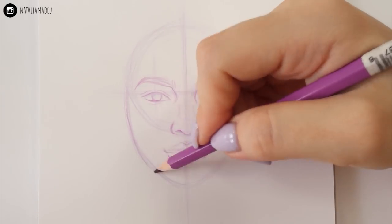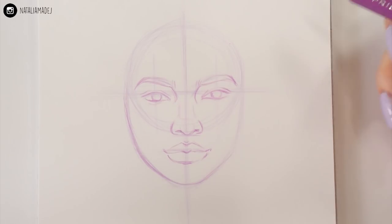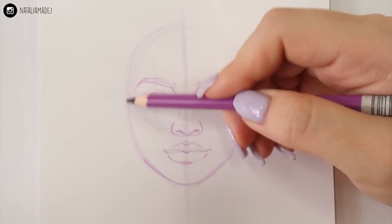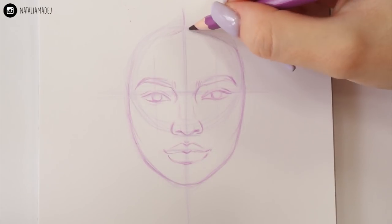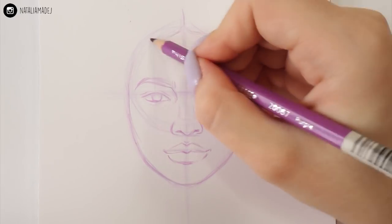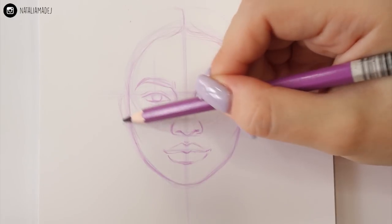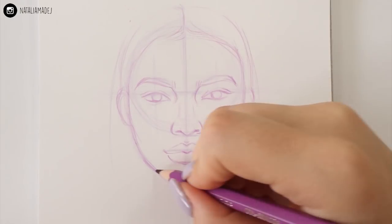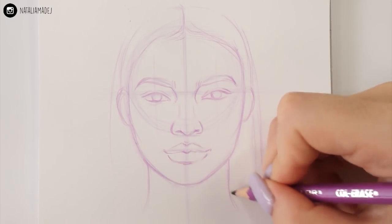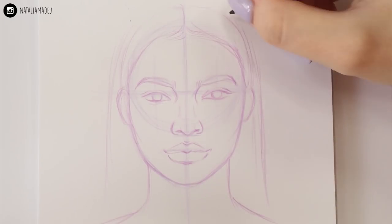Now I'm perfecting the face shape. Once you have all the features sketched out, it's easier to spot potential mistakes and fix them to give your face a better shape. I'm also adding the outline of the hair because we want our face to look natural and three-dimensional, not like an egg floating in the air. I'm adding the ears and the neck too, and taking my time to perfect all elements so I have a proper sketch to work with in the next steps.